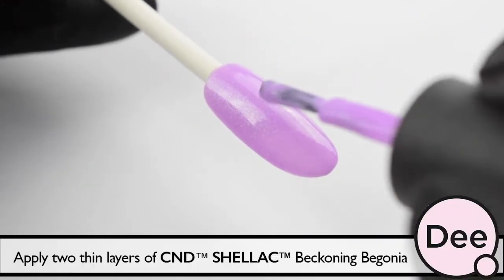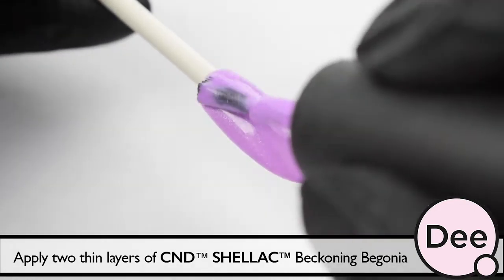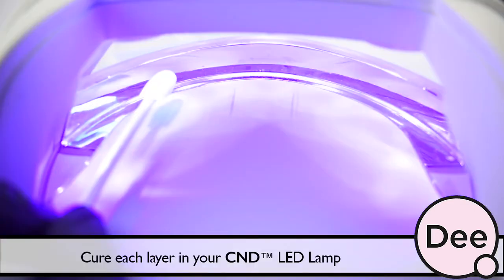First we apply two thin layers of C&D Select back in the begonia. Cure each layer in your C&D LED lamp.